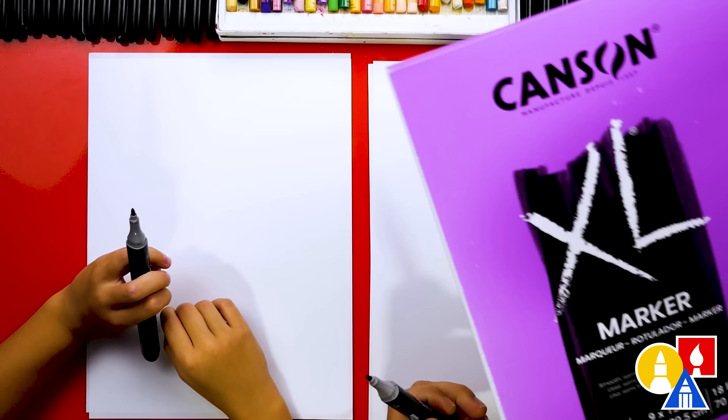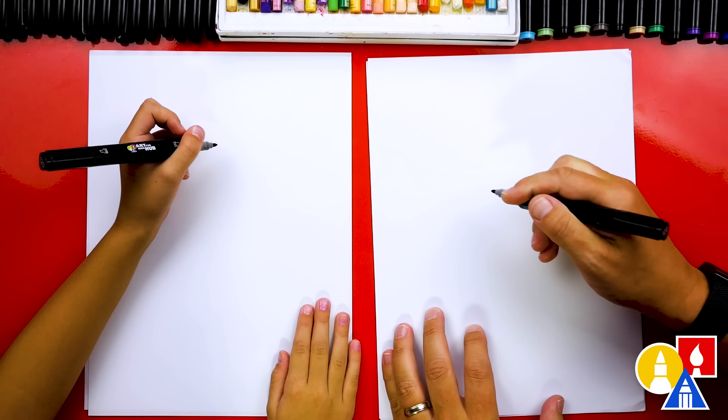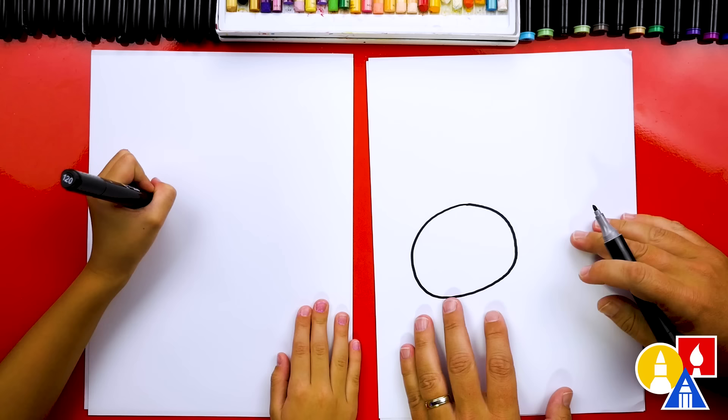Let's first start by drawing our black cat's head. We're going to draw over here in the middle of our paper, but towards the left so that we have room for the body. We're going to draw an oval shape — I'm going to draw it kind of big. That's really big! I love how big it is.